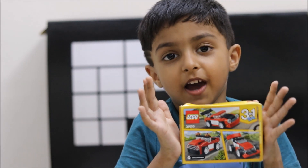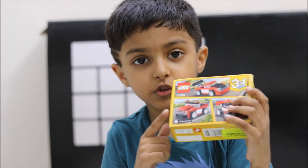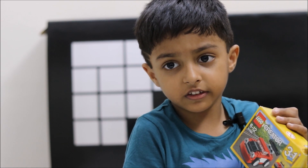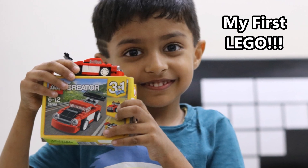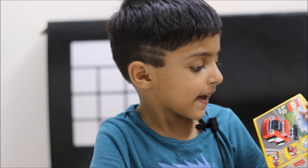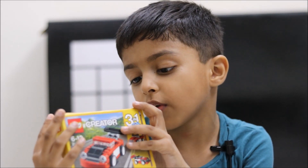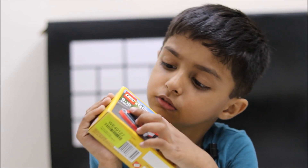Hello friends, my name is Prashmarjan. My father has got a new toy. This is the Lego Creator Collection. This toy is very simple to make. You can make three types of cars using the same blocks. This is the perfect toy for me and for children of 6-12 years.